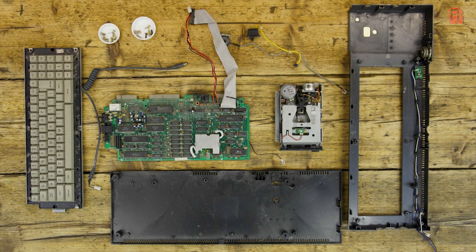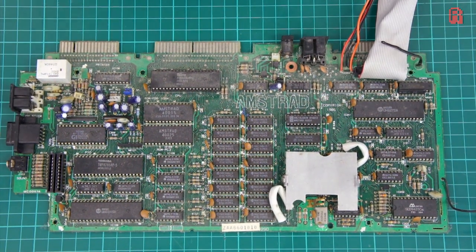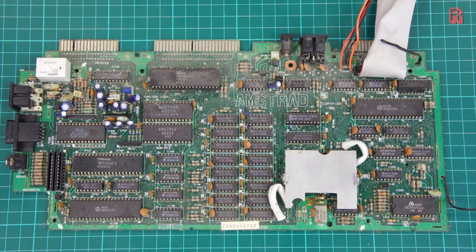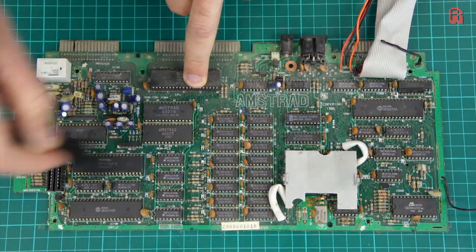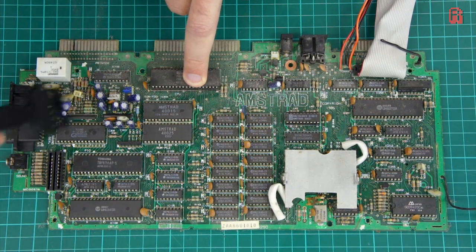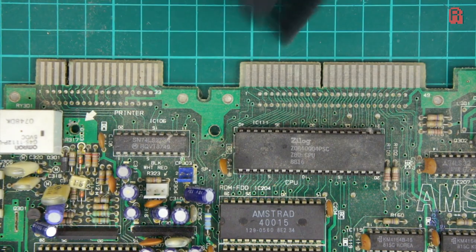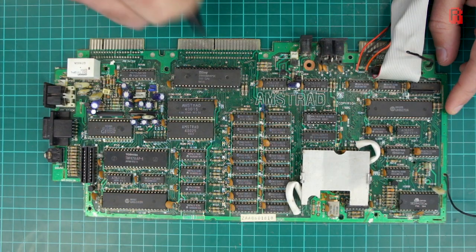With the power switch and volume dial removed, our board is free. The keyboard will be further stripped for cleaning, as will the disk drive, but let's clean up the system board today. I'm using anti-static brushes to clean off loose debris, and then more anti-static brushes and isopropyl alcohol to clean the board down. This is the first pass — I'll likely give it another once-over in part two.